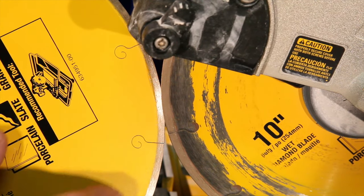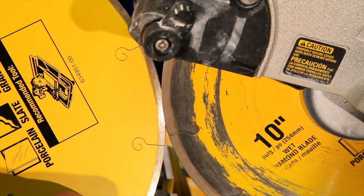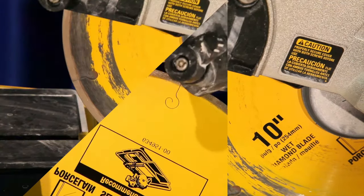Next, we're going to show you how to go ahead and open that up using an 80 grit rubbing stone. We'll get going on with that next.